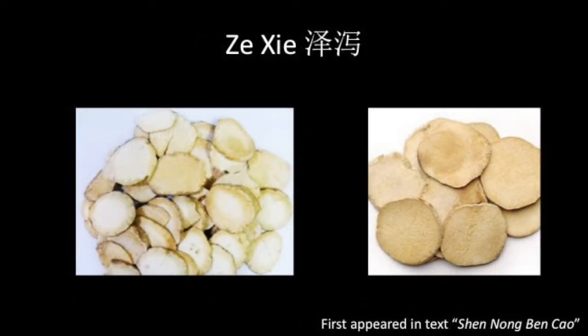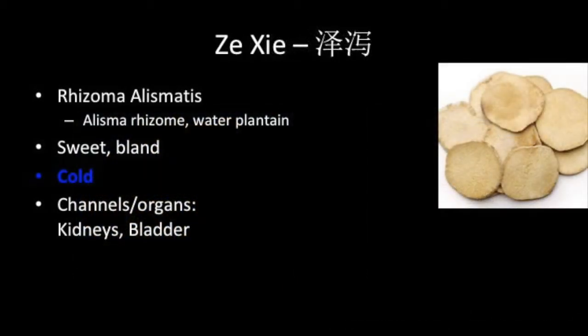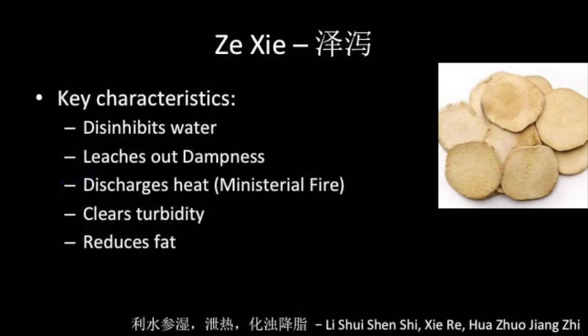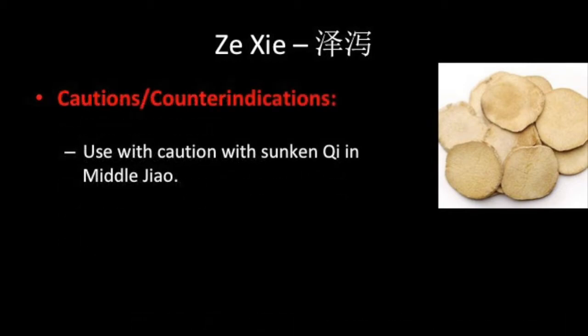Ze Xie is oriental water plantain or Alisma rhizome. It is sweet, bland and cold, and associated with the kidneys and the bladder. This is a diuretic herb that disinhibits water and leaches out dampness. It discharges heat associated with ministerial fire and clears turbidity. It should be used with caution if there is sunken qi in the middle jiao, an assessment often associated with persistent diarrhea.